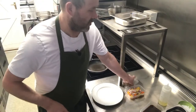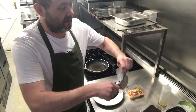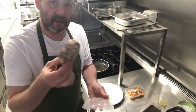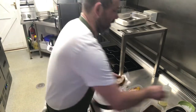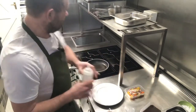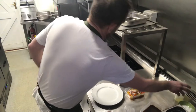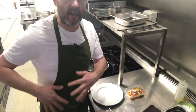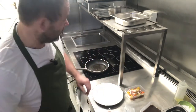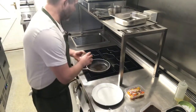Next we've got our lamb. Just want to cut the bag open, take the lamb out. We're going to season it with a little bit of salt. We've got a frying pan on the heat, so just a little drop of oil, not a lot.